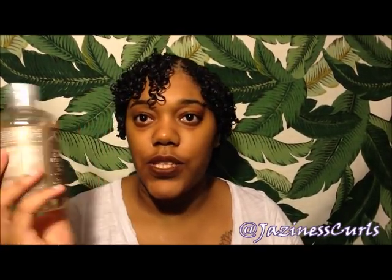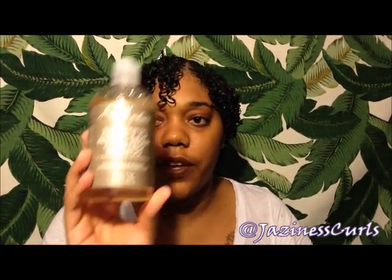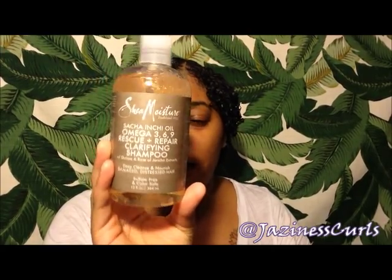I'm going to give my first impressions on the Shea Moisture Sasha Enchi Oil Omega 369 Rescue and Repair Clarifying Shampoo with Kiona and Rose of Jericho Extracts. Like I said in my Ulta haul video, I really love the packaging — I love that it's gray, one of my favorite colors, and it's geared toward damaged and distressed hair. My hair isn't damaged or distressed, but I don't see anything wrong with giving your hair something it may need in the future.